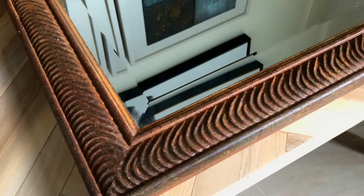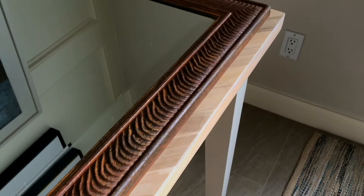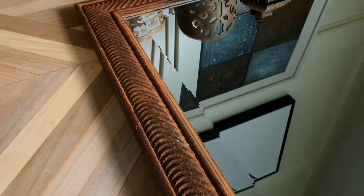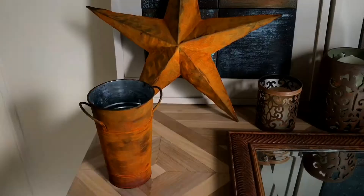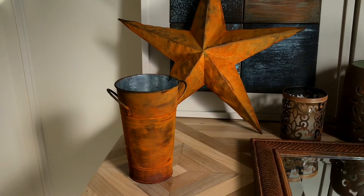So I painted on this rust patina paint and I absolutely love it now. It gave it depth, gave it character, makes it look like something I found at Pottery Barn or some other high-end store and paid a lot of money for. But in reality this is a $10 mirror with $10 worth of paint on it. I'm going to show you how I did this DIY rust paint effect — it's really easy and it doesn't require any artistic skills.